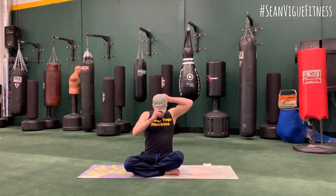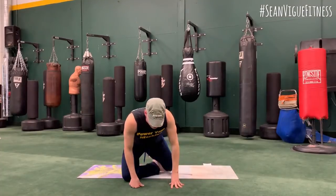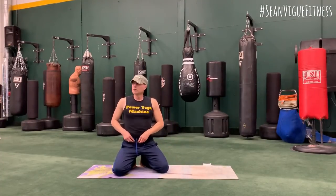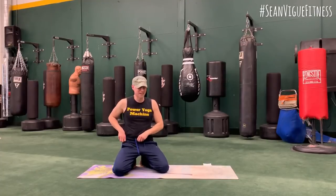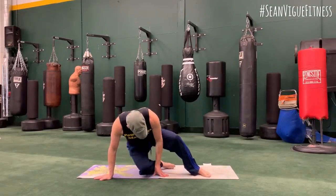I was going to film outside, but it's snowy and really cold, and my feet go numb within about 5 minutes — not good for a morning yoga stretch. We're going to start with a seated twist.